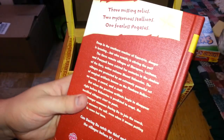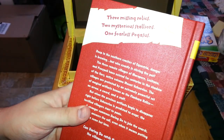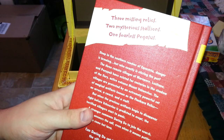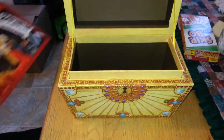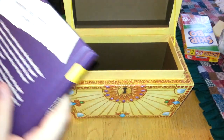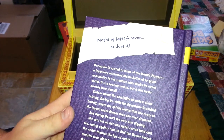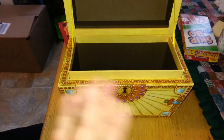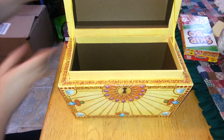It's back. Three missing relics. Two mysterious stallions. One fearless pegasus. I forgot to show you the Eternal Flower's back. The tagline reads: "Nothing lasts forever? Or does it?" Tag lines suitable for kids, you know.